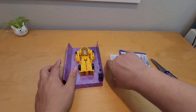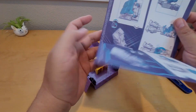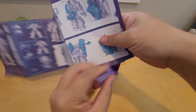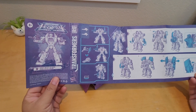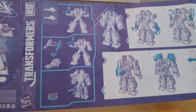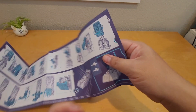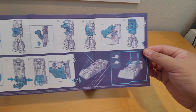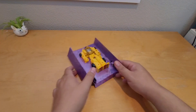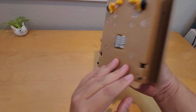This is Drag Strip. Some warnings and warranty cards — put that aside. And this is the instruction sheet showing how to transform him within 17 steps, including how to mount his rifles. That's pretty cool. And this is all of his weapons.